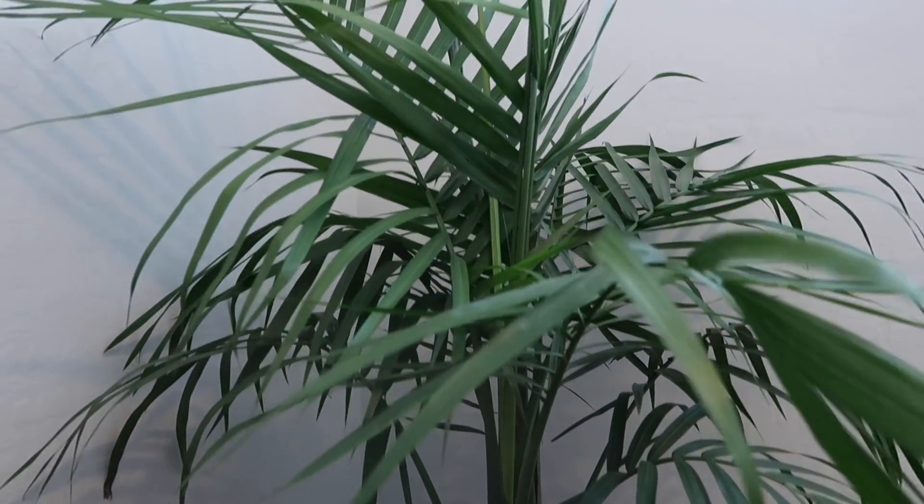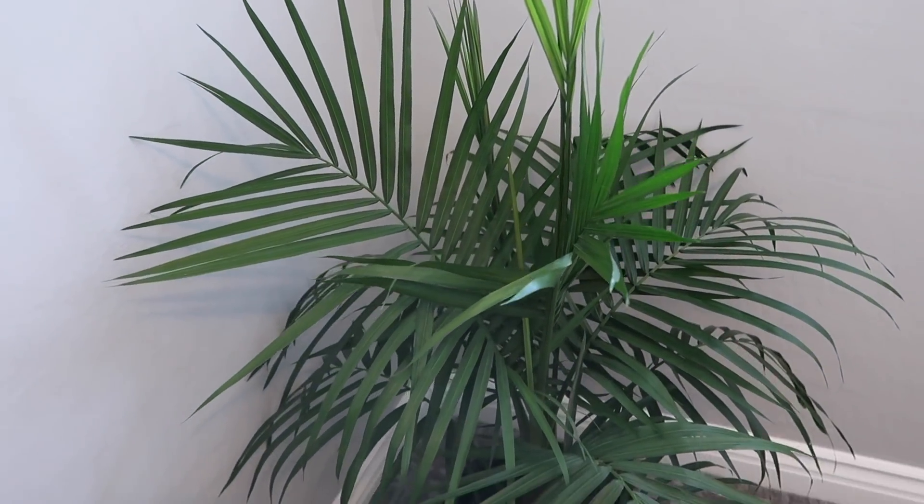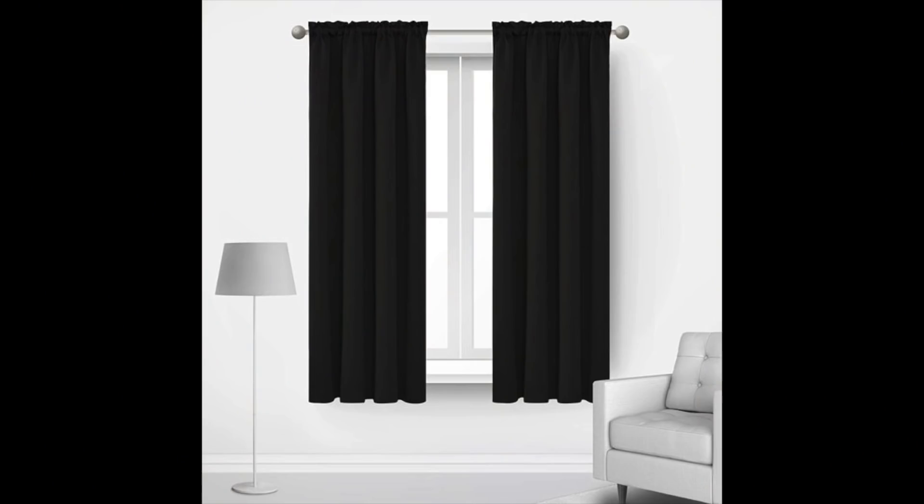I'm looking for some type of stand to raise the plant up so you see it better when you walk in — if you know where I can buy one, let me know in the comments. I also plan on adding black blackout curtains, which will be great since we're in Vegas and it's in the double digits every day. My sister-in-law suggested adding a full-length mirror, so I picked one up at Walmart for only $17 — it has a black A-frame and I think it'll look great.